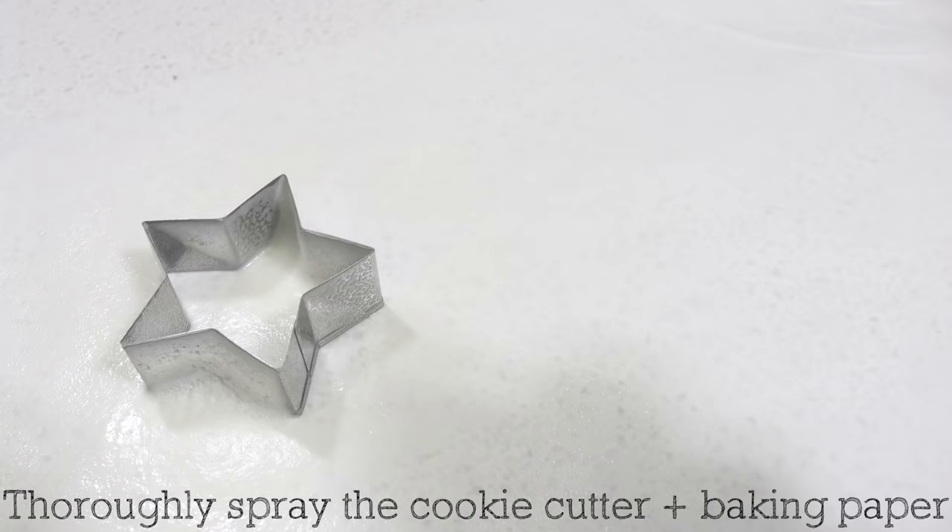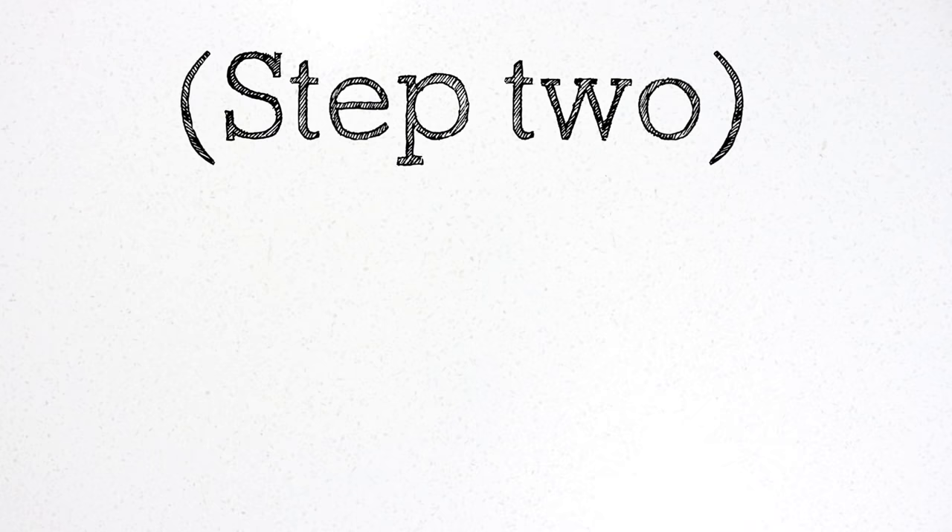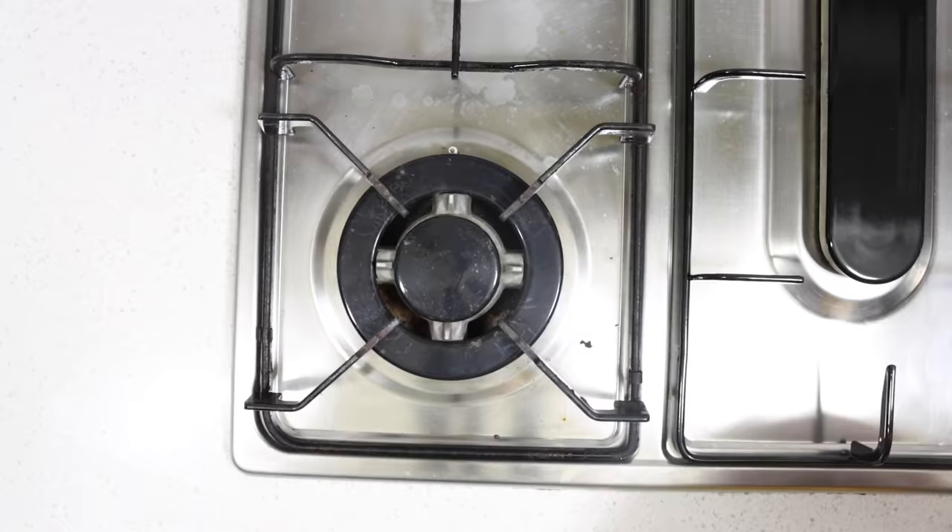Step 1: Prep. Place down a sheet of baking paper. Place your cookie cutter onto the baking paper. Thoroughly spray the cookie cutter and baking paper with cooking oil.